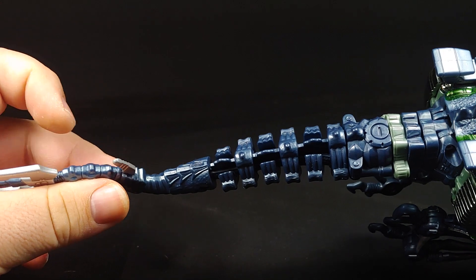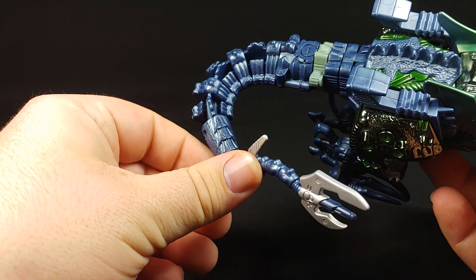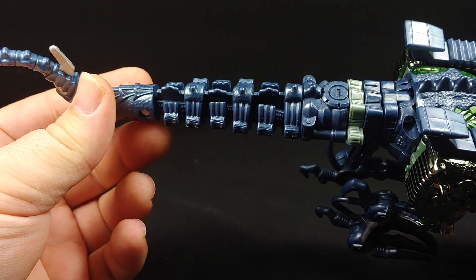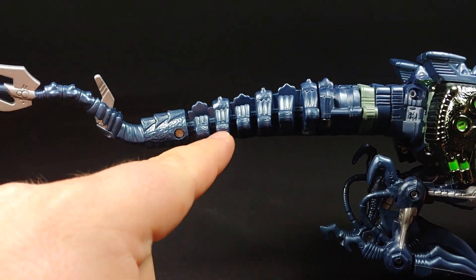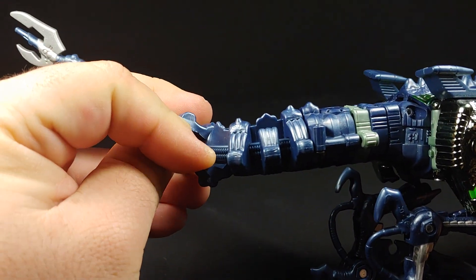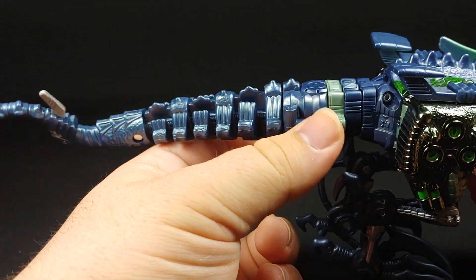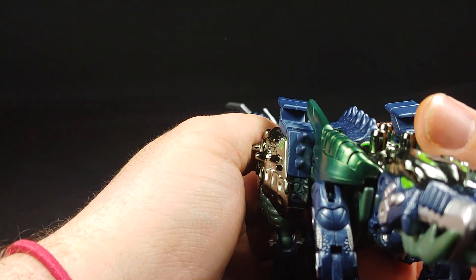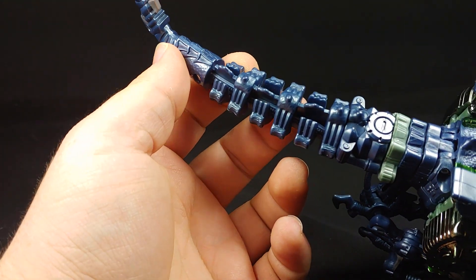As you can see, he does suffer from a kind of loose — maybe from being packaged or stored — the tail was curled up like that. It was pretty bad. I've already given it a dunk in some hot water and it straightened out for the most part. What I did was I stuck some toothpicks in between the bone pieces where the rubber band is, and I put it in some hot water, and it kind of sort of straightened it up.